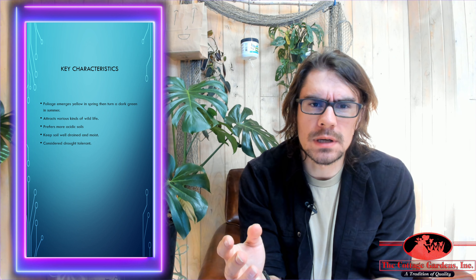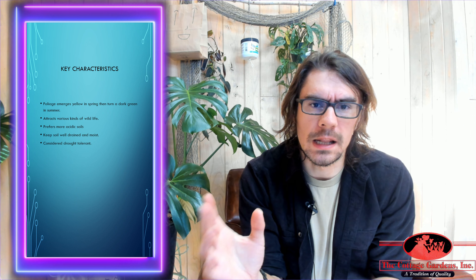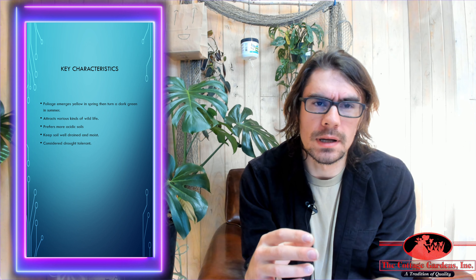It's gonna prefer more acidic soils compared to alkaline. This is one of the trees that actually won't get the yellowing of the leaves if it's in an alkaline soil, but you're still gonna want to keep it in more acidic soil.